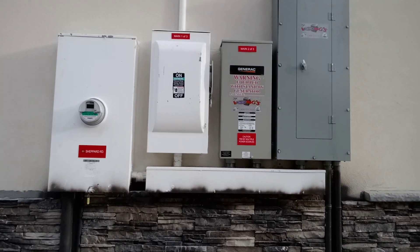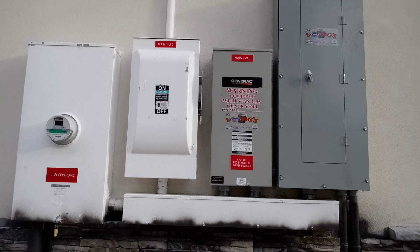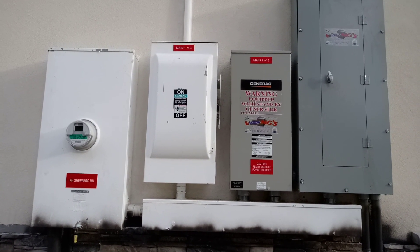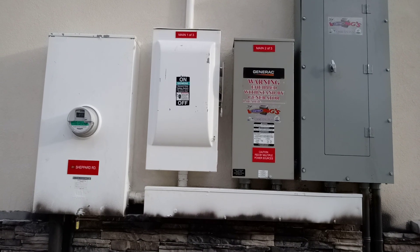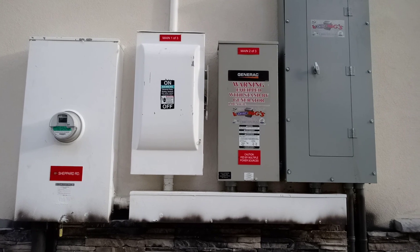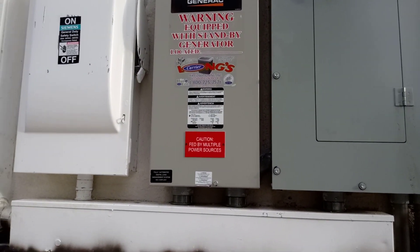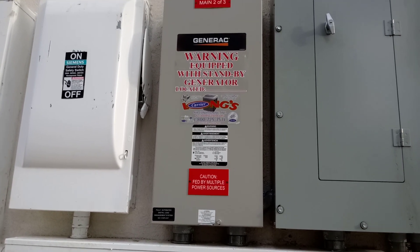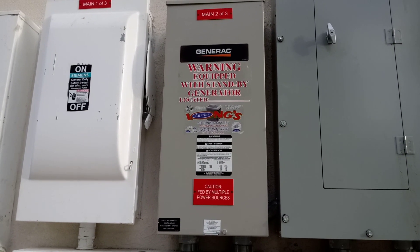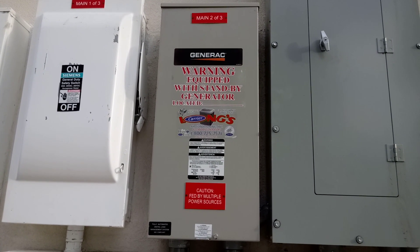Here we have the AC side of this system — that's a 400 amp service. We've got a main breaker, one of three is 175 amps feeding our grid panel inside. Then they've got an automatic transfer switch right here, which is how we're going to turn on and off the generator with our system by dropping the 240 volt sense wires.